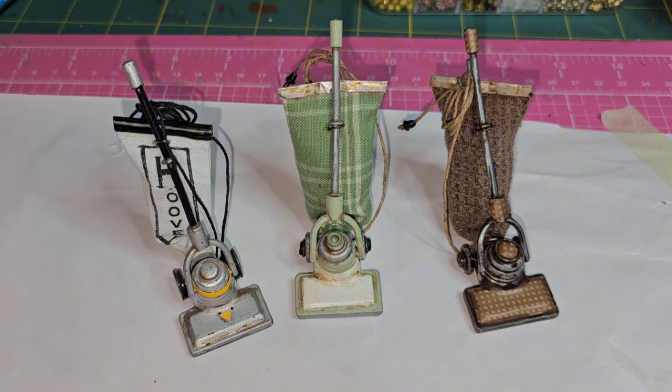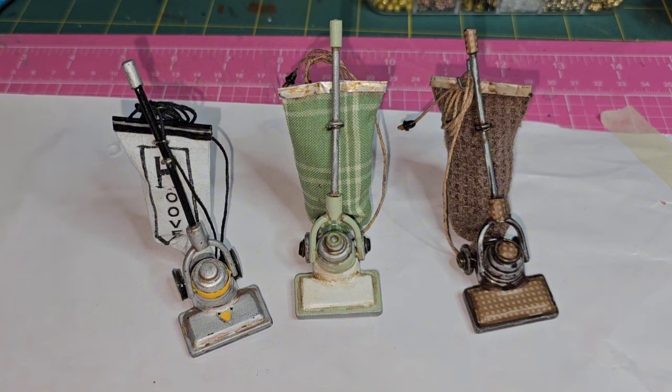It was super fun to recreate these vacuums, and you could just use whatever you have to make it a one of a kind piece. I hope you were inspired to recreate one of your own. I hope you all enjoyed this video today, and if you have, please click that like button and give it a thumbs up and let me know what you thought about these neat little vintage vacuums in the comments below.